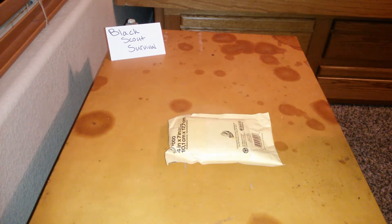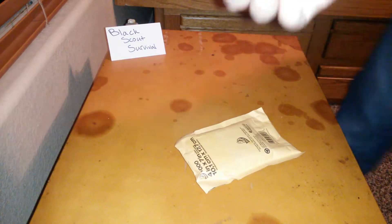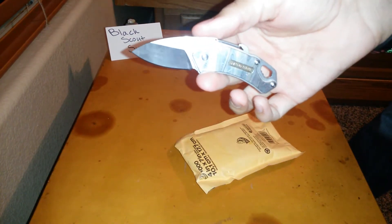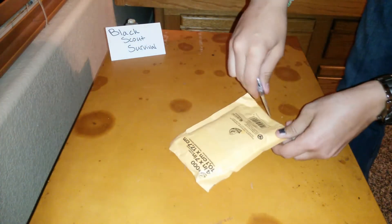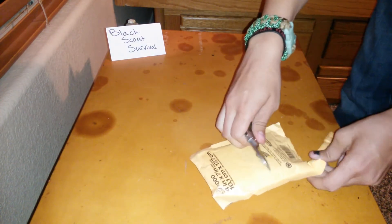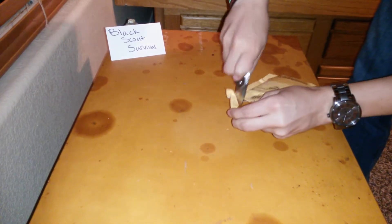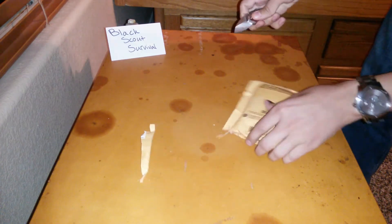In about maybe a week, maybe less than a week, here is the package. If you don't know Black Scout Survival, he has an excellent channel — everything from wilderness survival to urban survival. Just awesome. So here is the package. I'm going to open it up with my San Renmu 4077. Here we go. It just went through that like butter. Make sure we have a good enough opening.